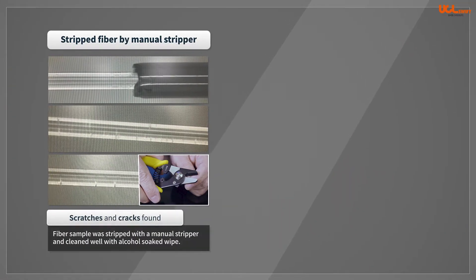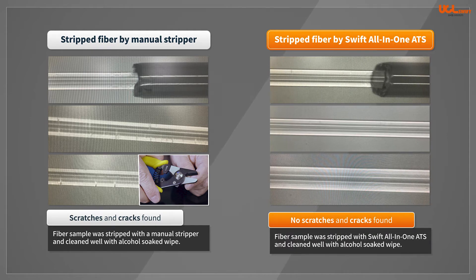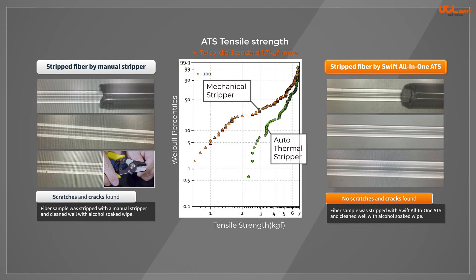Manual strippers can produce scratches or cracks on the surface of stripped fiber, which can degrade the tensile strength of the glass to as low as 0.3 kg force, compared to 2 kg force or more when using a thermal stripper.